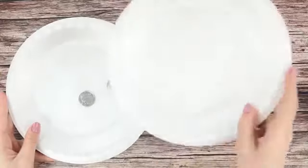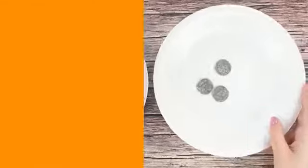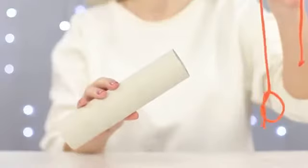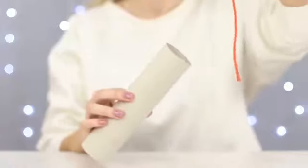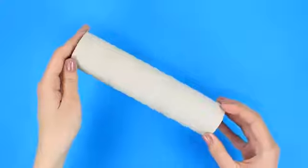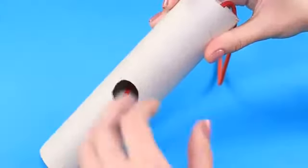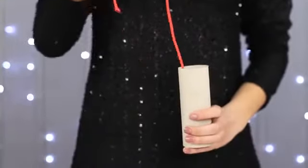Bibbidi! Bobbidi! Boo! This easy trick is great for beginner magicians! The knot gets untied inside a towel roll — is this the power of will? Nope! It's the power of the magic hole! Cut out a small circle in the roll. Through that hole, you should be able to hold the string with your finger. Keep it a secret!